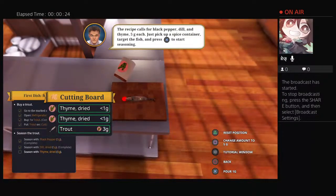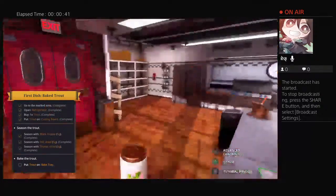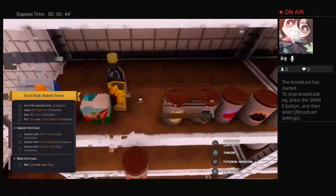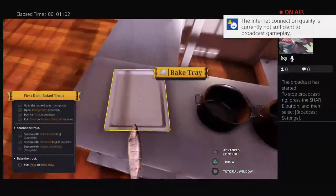Okay, we're at five. Take the trout, place on a baking tray - right, baking tray. Come here, Trouty boy, come here. I'm gonna grab it with my mighty hands. God damn. I might lag out again.